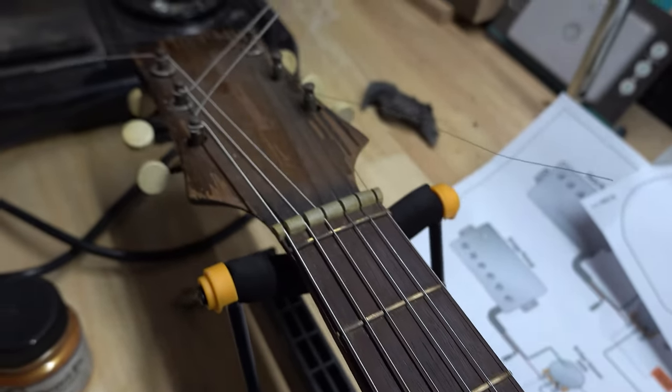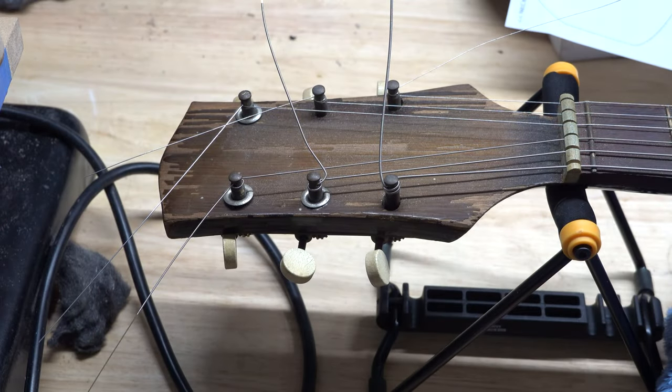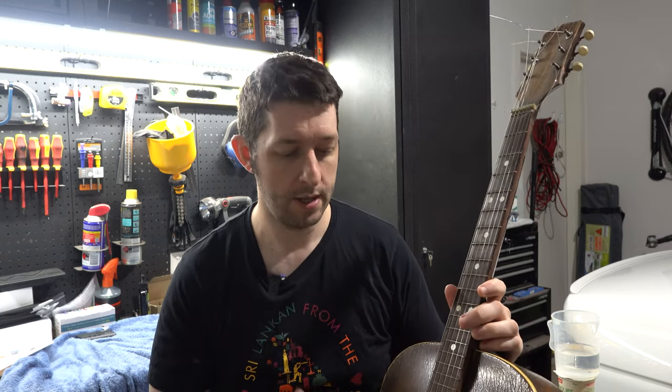Apart from getting it to play nicely, we're going to clean up the tuners because they're quite rusty. I'm not sure what the tuning keys are made of — I think they might be bone or something similar — and we're going to try and get them a bit whiter again because they've gone quite yellow. The main reason I don't want to go too crazy is that this guitar has loads of character and actually sounds amazing.